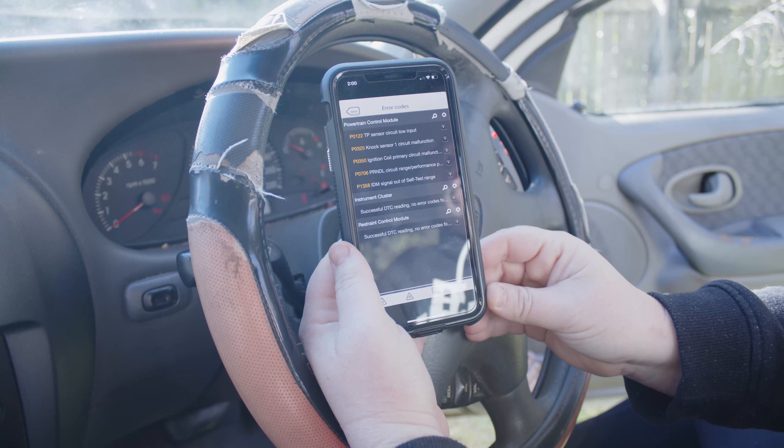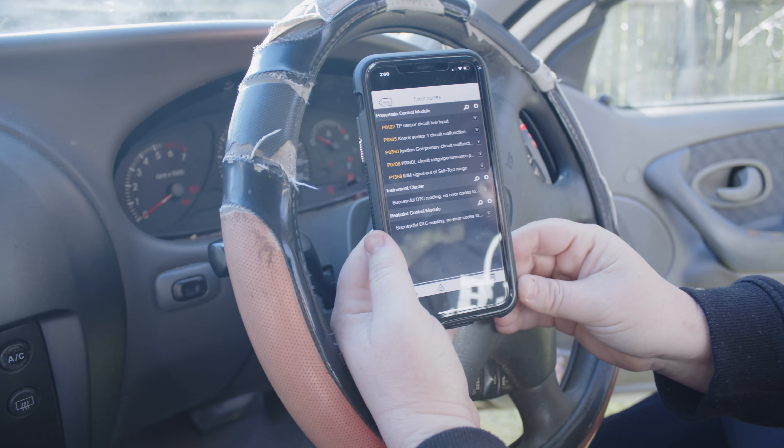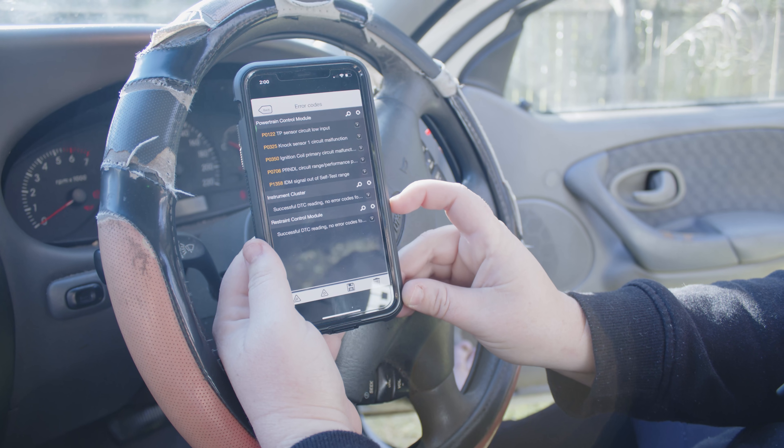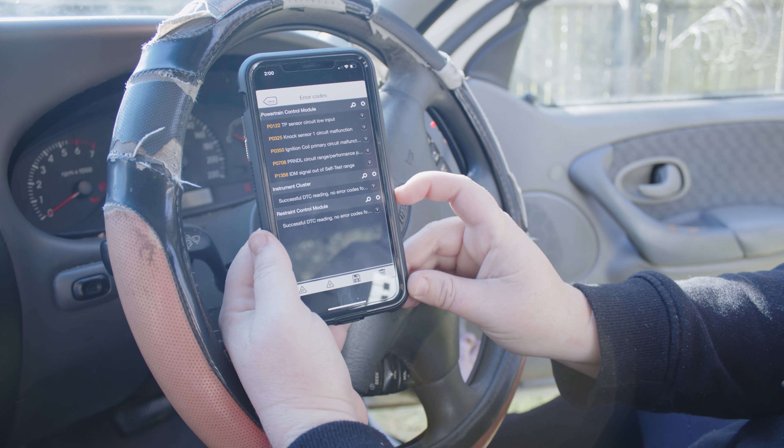And that is how you use a wireless OBD2 scan tool on an AU Falcon to see your fault codes. Thank you for watching — please like, subscribe, and comment.